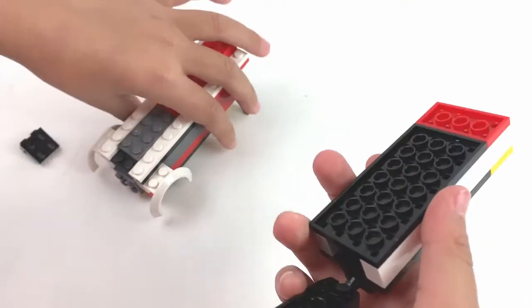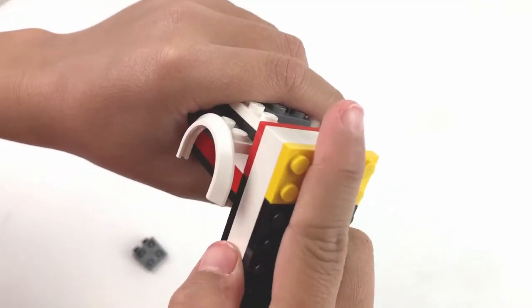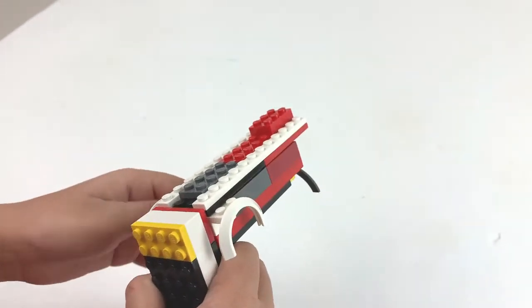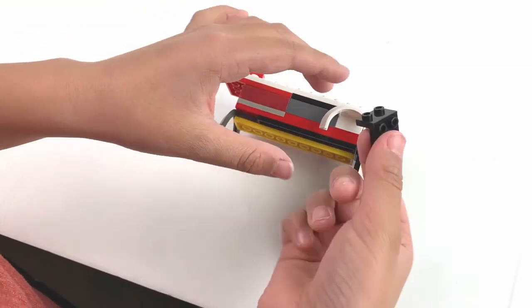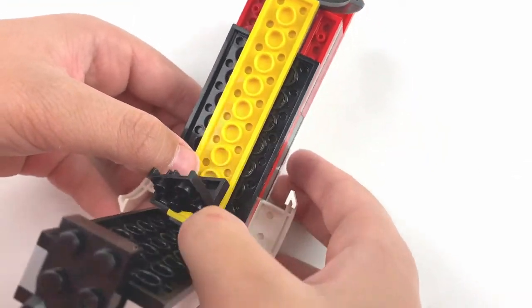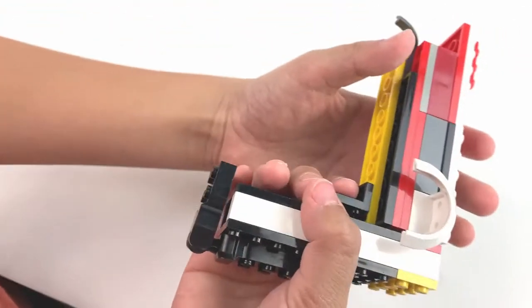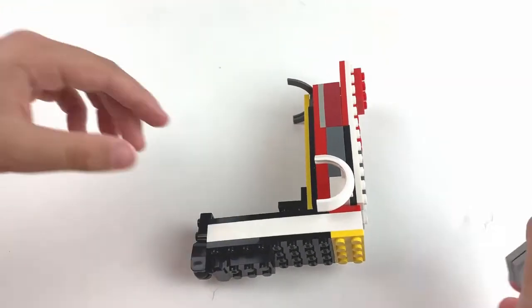Now we're going to attach the body to the head — this is where the important thing comes in. Find the right angle where you like it and do that. Let it pull and then it's kind of ready, not fully. Then we're going to need one of those other joints. We're going to put it under the trigger — take the bottom and put it there, there needs to be a little space, don't put it all the way back in. Then tighten everything because it might come apart.